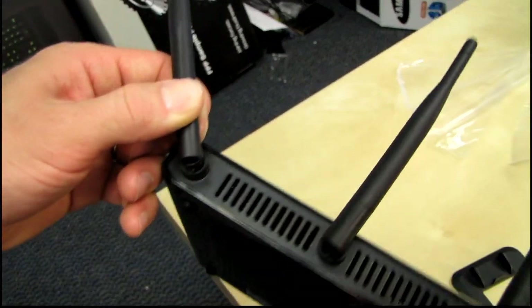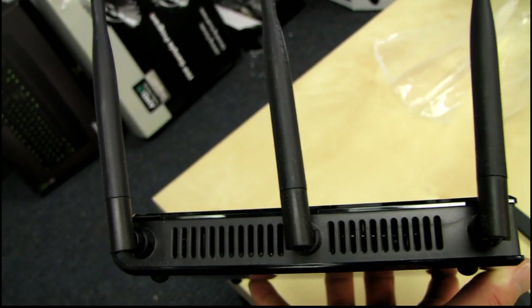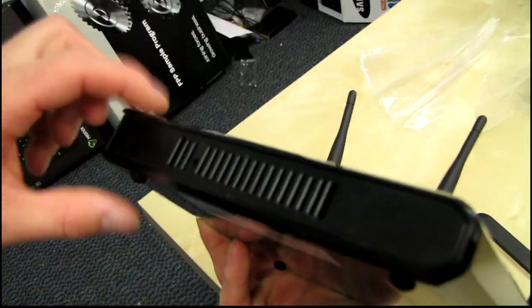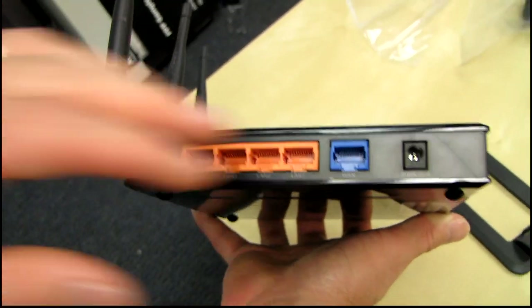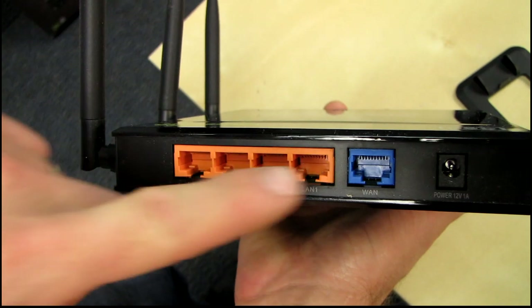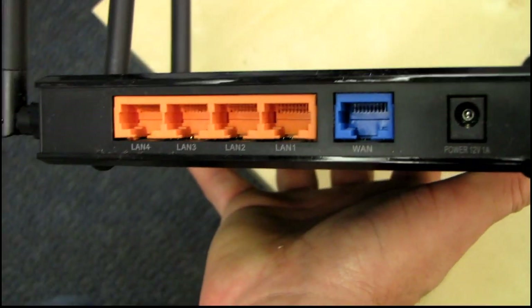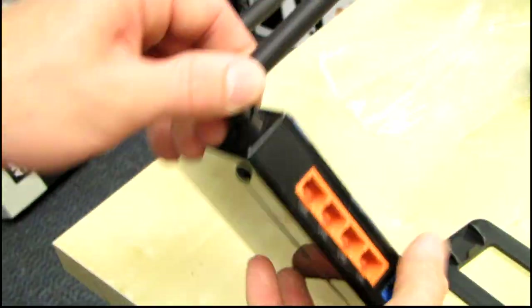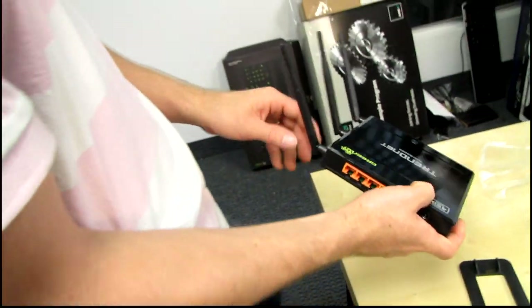There's more ventilation holes and the antennas on the other side of the device. This is a fairly unconventional layout — usually on a router you see lights, ports, antennas, and reset switches all on the back, but on this one we've only got the ports on the back. These are all gigabit network ports, there's your WAN port, and there is the power input. It has three dedicated built-in antennas on the bottom that cannot be removed.